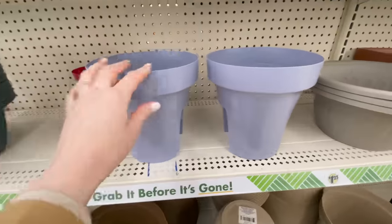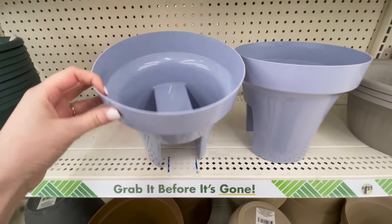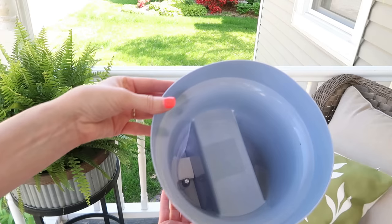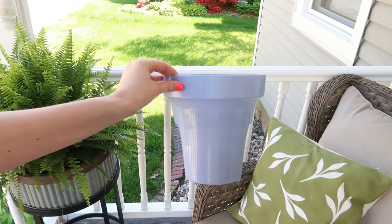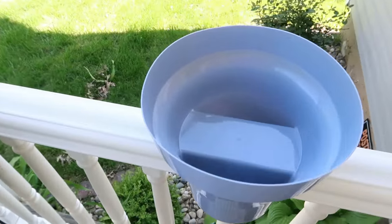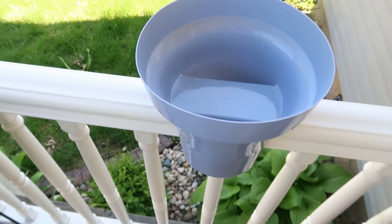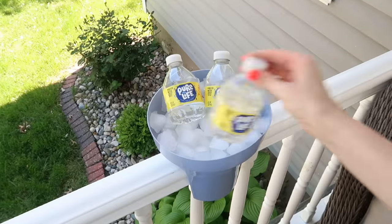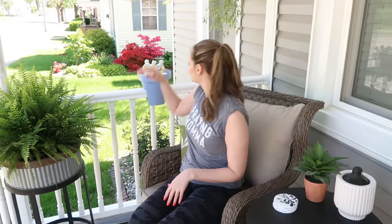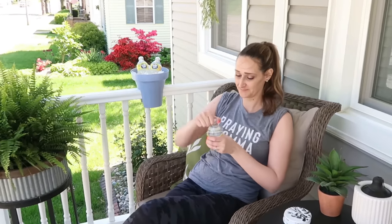These planters from Dollar Tree are genius — they have a space at the bottom so you can slip them right over a railing and create a patio garden. But here's another idea: instead of dirt and soil, what if you added ice and created your own patio ice bucket? These would be great next to a chair so you can have drinks readily available, and they'd be perfect for a party too.